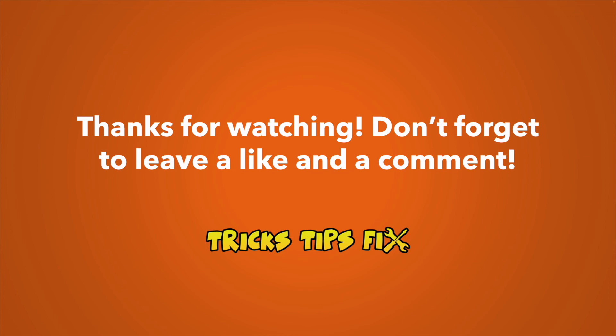Thanks for watching — I hope this was useful. If it was, please leave a like. And type a comment down below if you want to share other tips that may help other users fix their Epson printer. I'll see you in the next one.